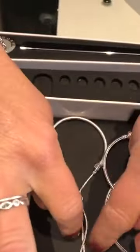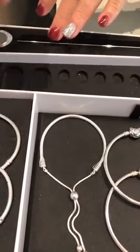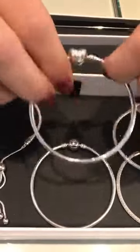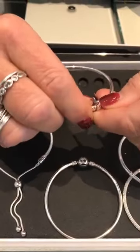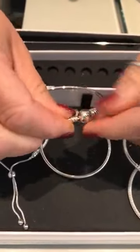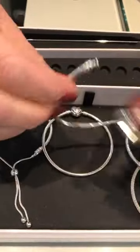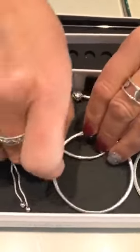Anyone with arthritis loves this bracelet because they don't have to deal with the clasps. So then we're going to move over to the bangles — traditional bangle style. This one has the heart clasp, this one has the round clasp. You're going to open it. These are very flexible; they're hollow inside and they slip on very nicely. So these are the bangles.